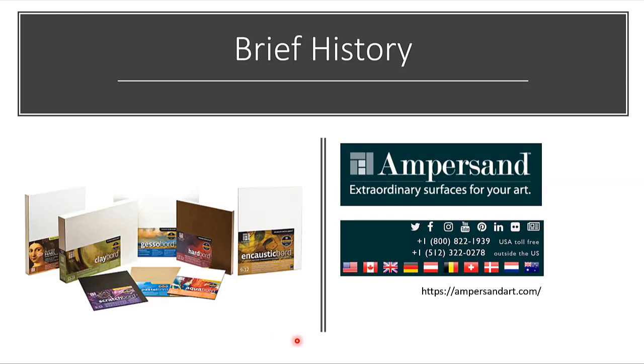We're always working on future products. We think about our surface options in terms of absorbency and texture — how those work for different media. If you think of a spectrum from very absorbent to less absorbent, and very textured to less textured, we consider where our current 10 products fit within that space and what's missing, or how we can improve upon existing products.